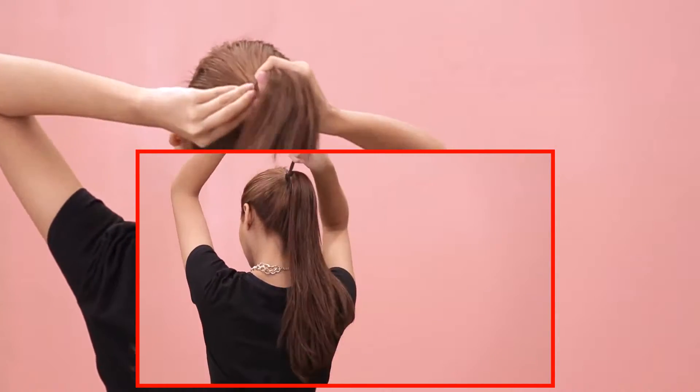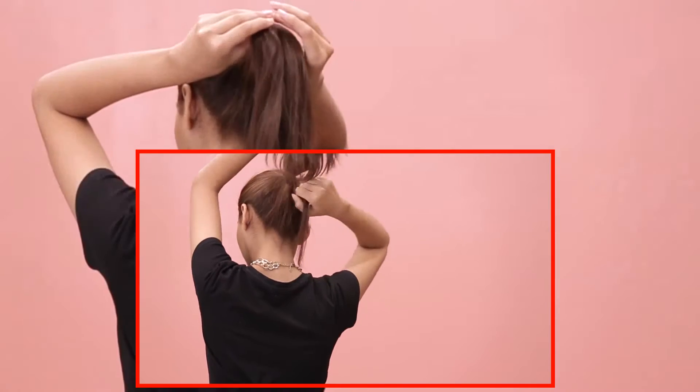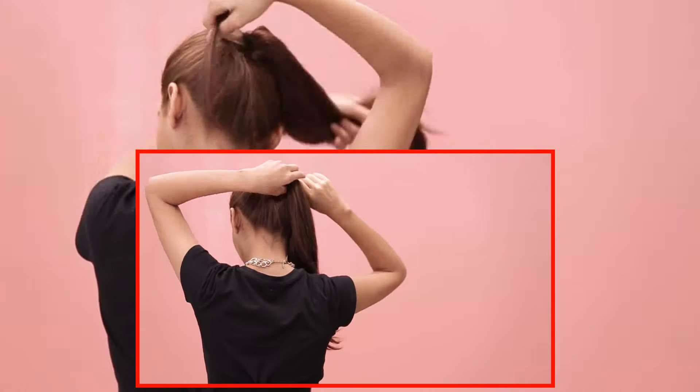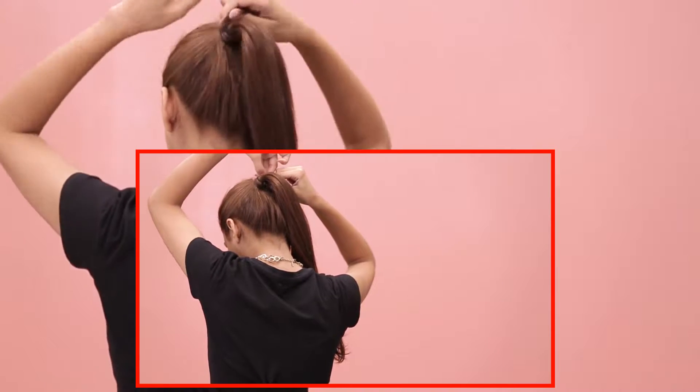Take a thin strand from the ponytail and wrap it around the hair tie. To keep the strand from opening up, secure it with a bobby pin and you are good to go.